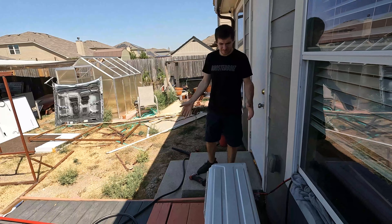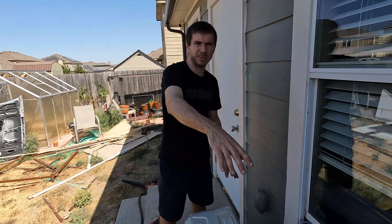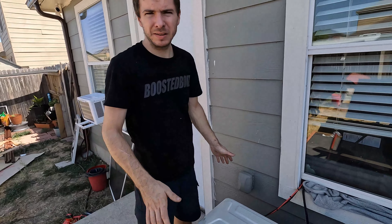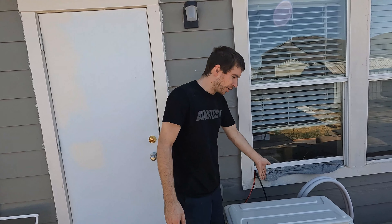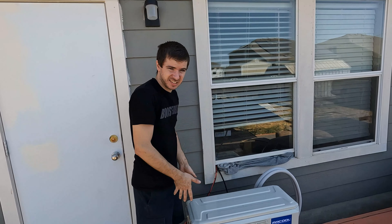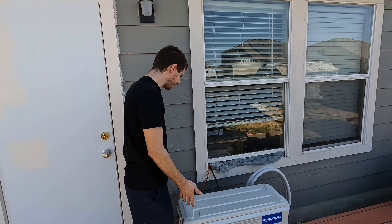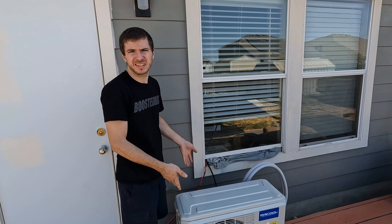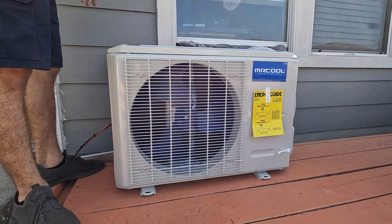We're out here on the deck. I think we're going to put the Mr. Cool right here — give it a lot of space. None of this is really permanent, this is all really just for testing. I don't want to have to coil the line set a bunch of times — I was trying to space this thing as far away as I could get it without being in the way. I can mount it to the deck, I don't need a cement pad.